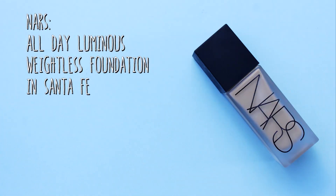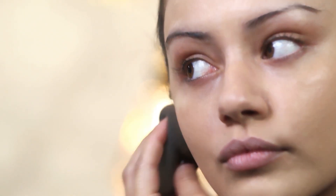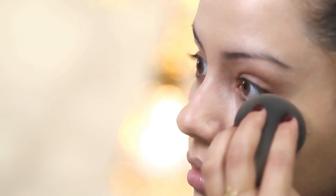Moving straight on to foundation, I am going to be using the NARS Stay All Day Foundation — it will be listed in the info box below. I am using this in the shade Santa Fe and I am going to put just one pump of this on the whole of my face because this is very full coverage but you only need the tiniest bit and it looks like your skin but better. And because we have got the primer underneath, it is going to give us a really nice glow. A little bit of this goes a very, very long way.